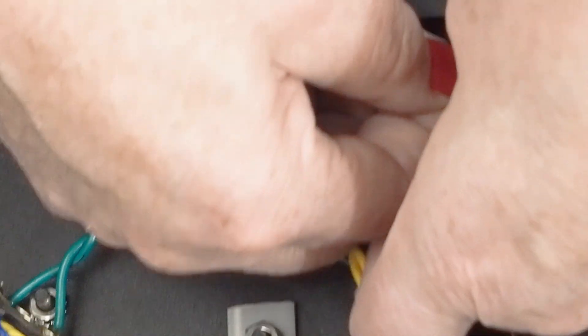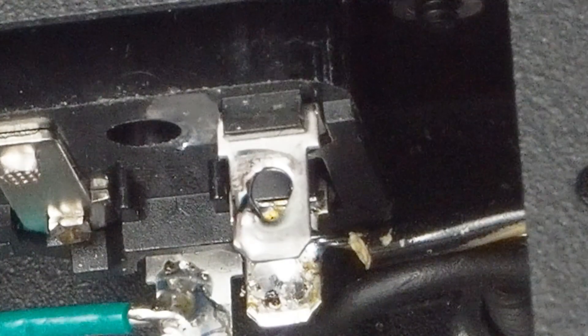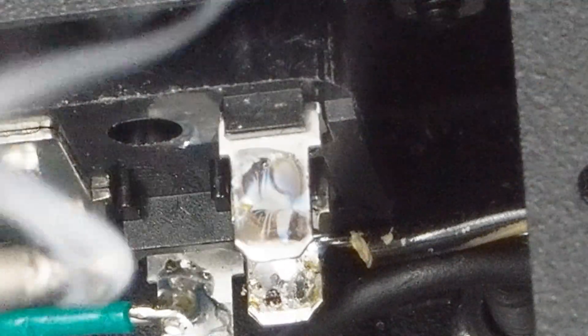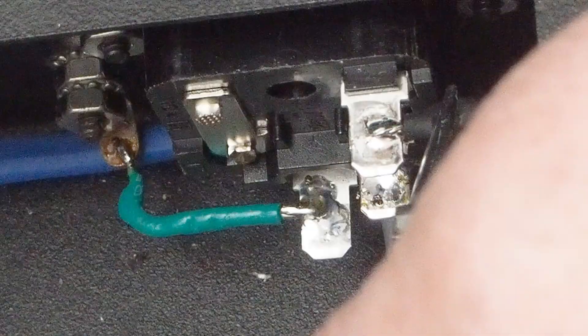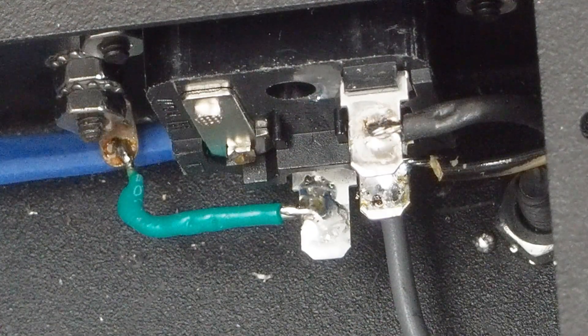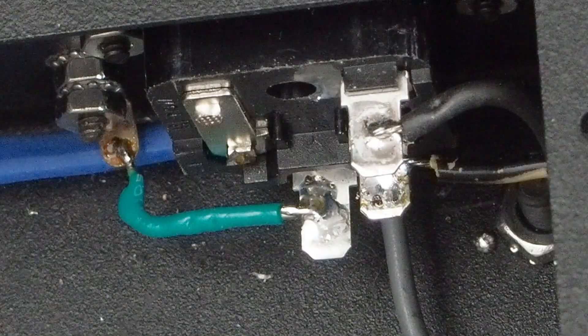Now we're going to solder this one up here on the top, doing the same thing. Sometimes with terminals like this I'll go ahead and put the solder on it first like that, then come back with the wire and reheat it. Again, this connection here is temporary — we're going to be hooking that up to the power switch. But for now we have our two power leads hooked up to the IEC socket, ground wire hooked up, and all we've really got left now is to come down here on this end.